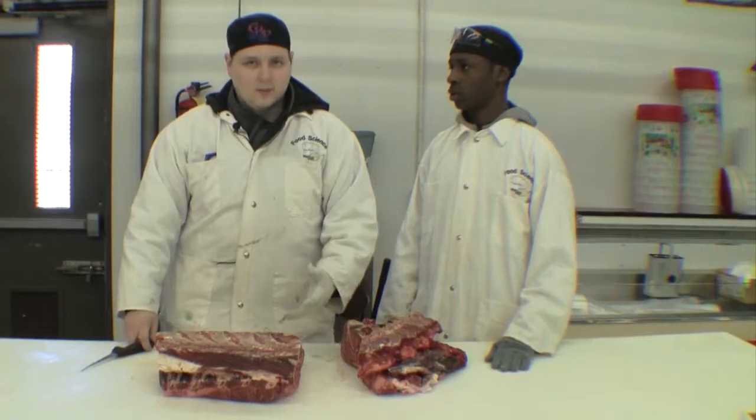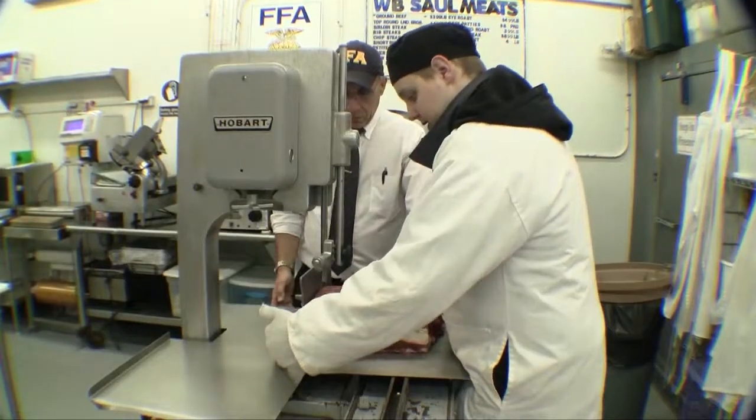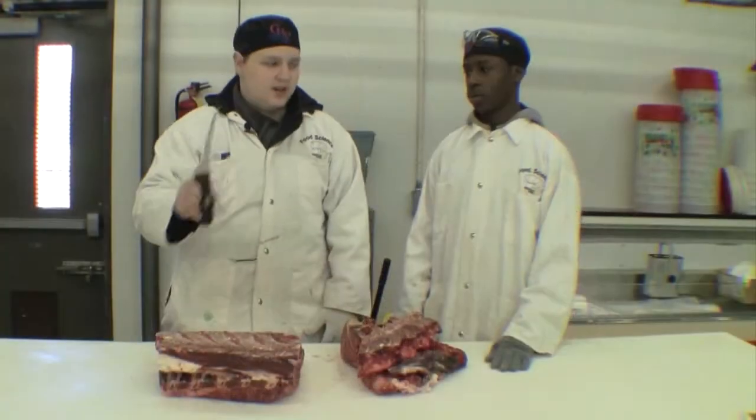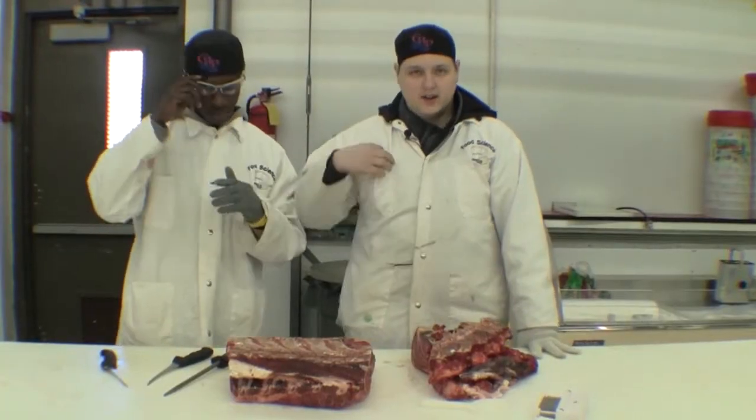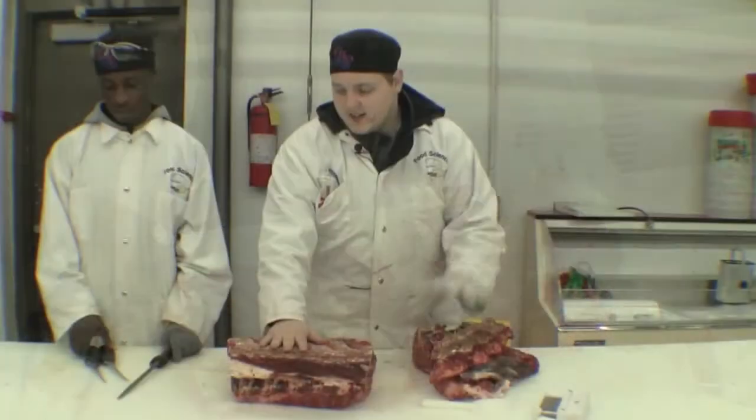To begin the processing, we're going to need the saw, which you will see later in the video, a well-sharpened knife, a pinner and a duster, a cutting glove, as well as goggles. But more importantly, the chuck and neck themselves.